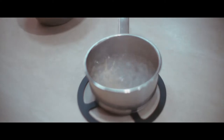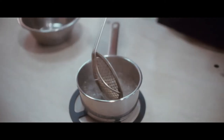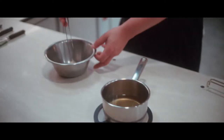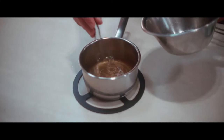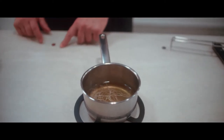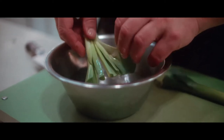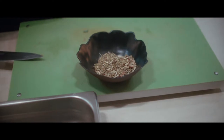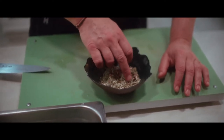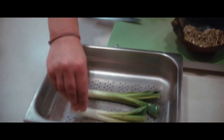We're going to blanch the roots and do this exercise three times. After we have the three blanches done, we're going to put them in the syrup and wait for the root to cook. We're going to clean all the parts that have earth on them. We have an infusion done with lemongrass, hibiscus flower, and licorice that we're going to put on top.